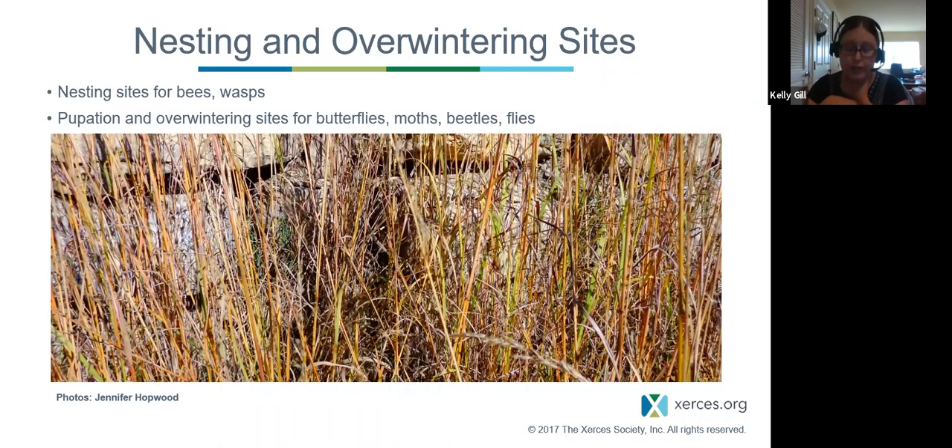Monarchs migrate, but I want to put in a plug for nesting sites for bees, wasps, and butterflies that don't migrate. Sometimes they attach themselves to stems or roll up in leaf litter and other plant debris. When we tend to clean up our landscape — removing leaves and bagging them — we get rid of the substrate these animals need for overwintering, or depending on the time of season we could be removing the overwintering animal itself. Butterflies and other insect species overwinter in a variety of life stages: eggs, pupae, larvae. They tuck themselves into nooks, crannies, under plant material, or in the soil to survive winter.